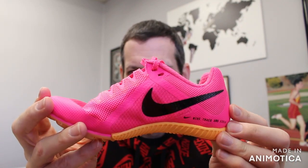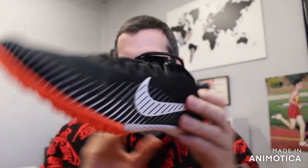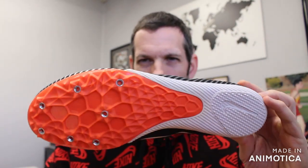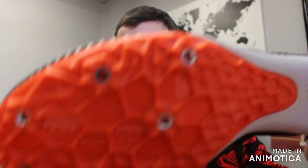The Rival Multi retails for $70 at vsathletics.com. Compared to last year's Rival Multi, this is a complete redesign of the spike plate and upper to reduce weight and come in line with higher-end spikes that use a wave spike plate instead of a textured grip spike plate.